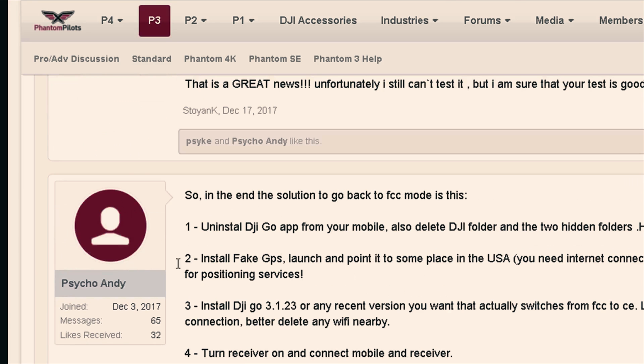The Phantom 3 SE is kind of a hybrid — it has some of the functionality of the advanced version with some more basic stuff. You have a stunning 4K camera, however you don't have LightBridge; it's just a boosted Wi-Fi, the very same protocol that the DJI Spark uses. In older versions of the app and firmware, the Phantom 3 SE was not FCC and CE certified — it was just one mode working.